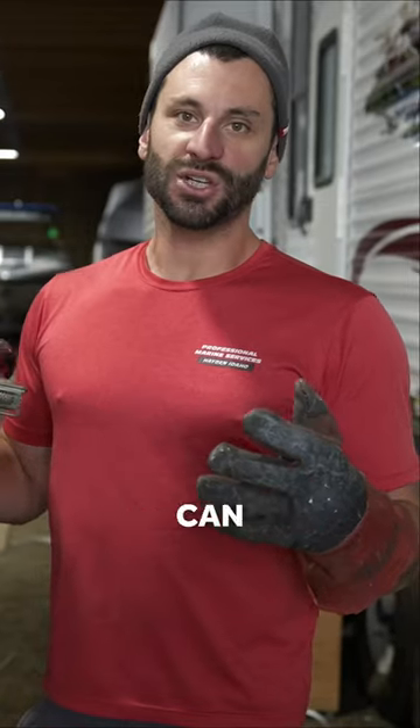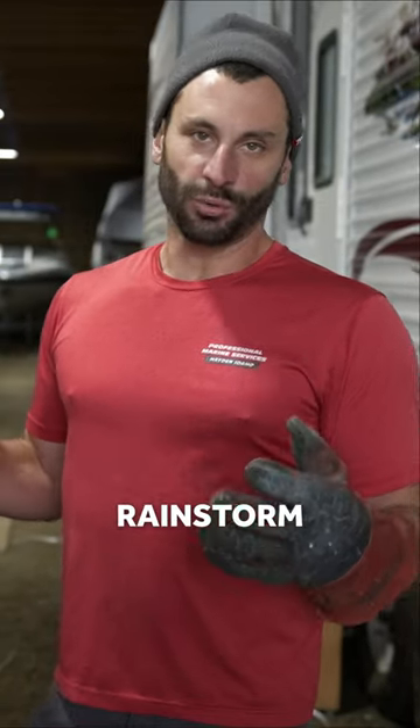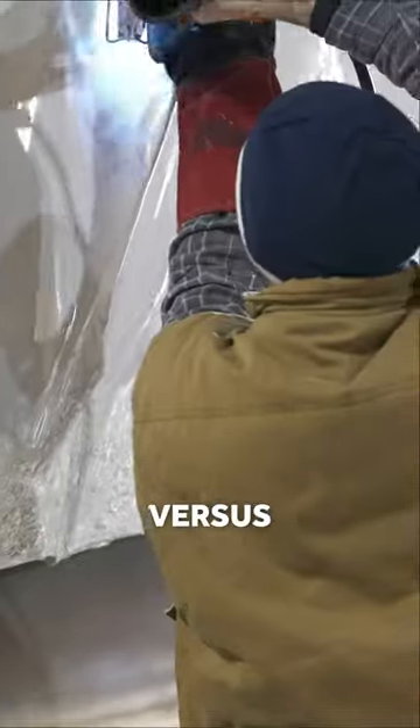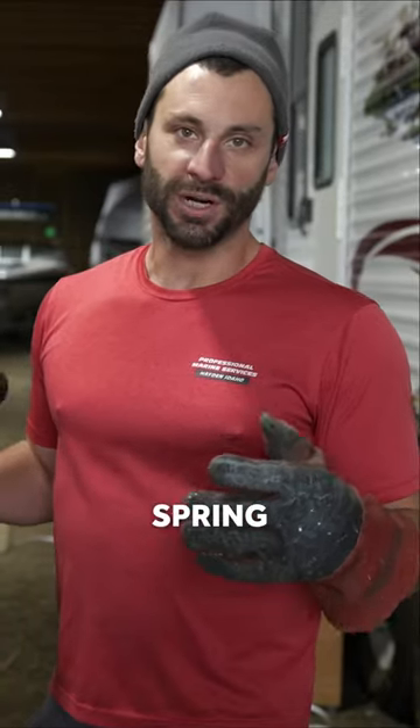Mobile shrink-wrappers can show up to your boat after a rainstorm or snowstorm and shrink-wrap your boat as it sits. Versus us — we dry it 100% and install the damperage. However you drop off your boat to us in the fall, that is how you get your boat back in the spring.